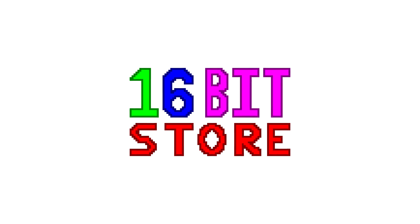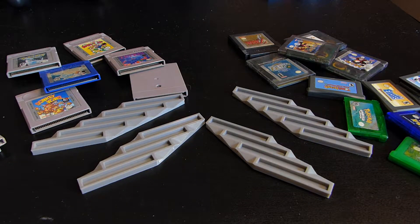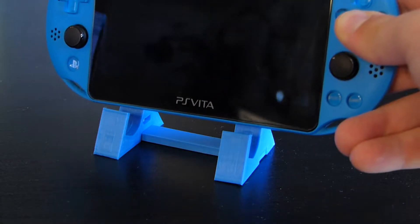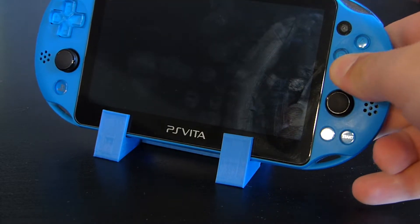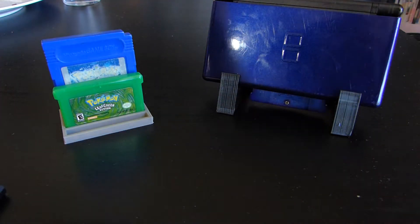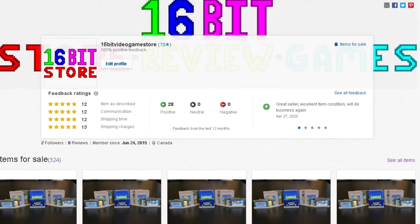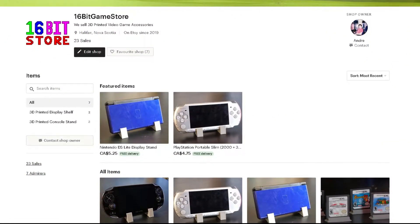But first, a message from us at 16-bit. Today's video is sponsored by the 16-bit store. Organize and display your games and systems with our 3D printed display stands. They are designed and printed by us to fit your games and systems comfortably so they can be displayed beautifully. They are available now at the 16-bit store, so if you're interested, check them out from the links in the description.